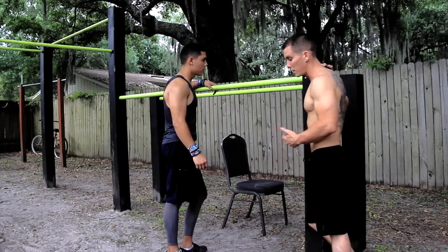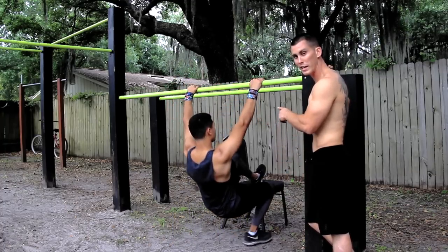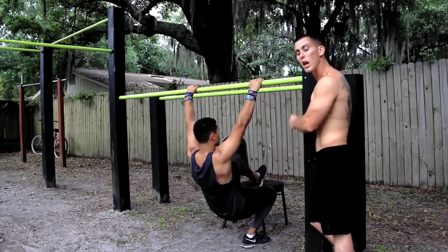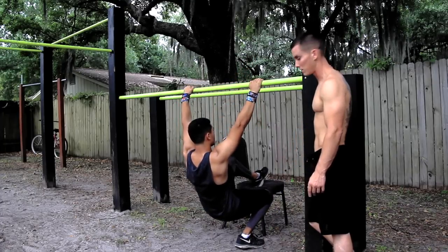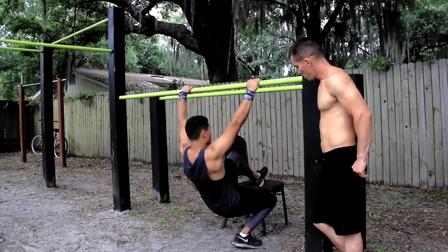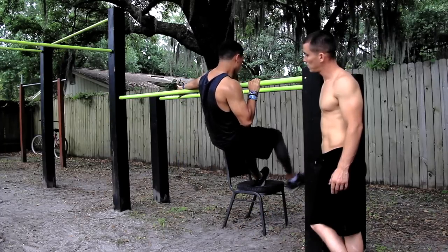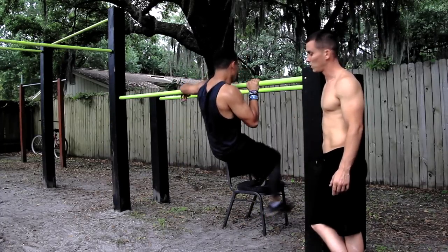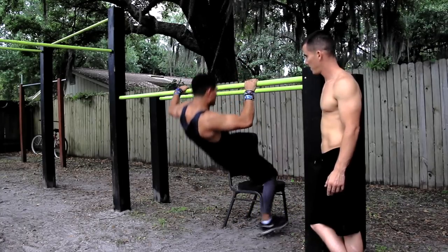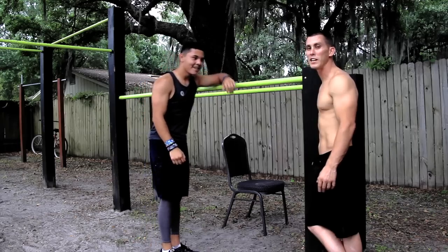What he's going to do now is an assisted archer pull-up. This is how you're going to be able to learn the archer. Watch how he uses the chair — he's got one leg on, and again he's on his heel. Watch how he comes up into the archer. He brings that right leg up as he comes up, and when he goes back down, he brings that leg back down. He's going to do 10 of these. See how controlled he is? This is great for the shoulder and he's also using a lot of core. Then you're going to do the same thing again on the other side.